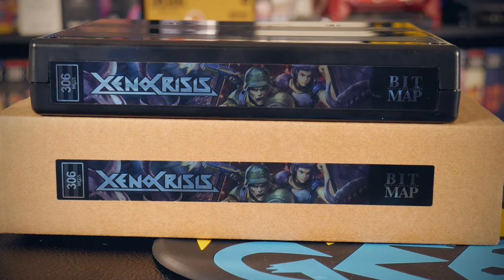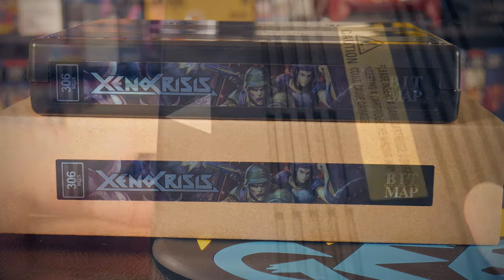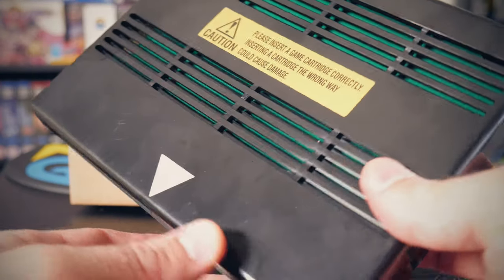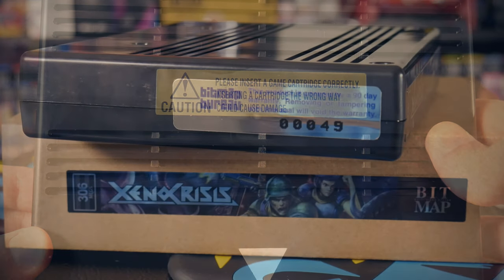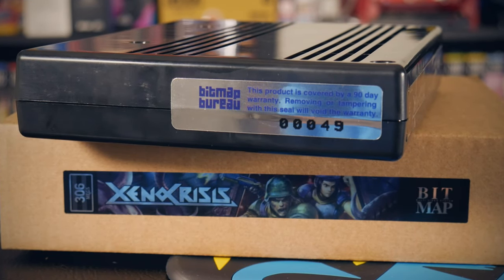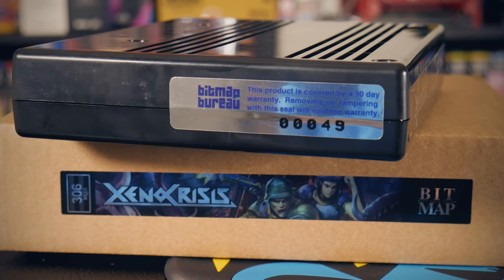We've already talked about the labels, so there's no need to repeat that as far as the cart goes, but I did want to call attention to two other stickers on the shell that are nice nods to how Neo Geo games originally shipped — the warning sticker on the back of the cartridge and the silver serial sticker on the side. That's all the actual physical cart stuff that comes with the kit.